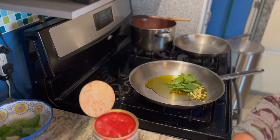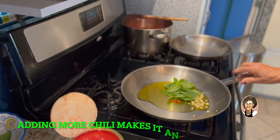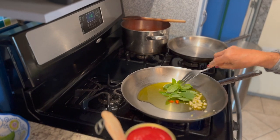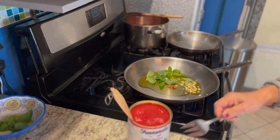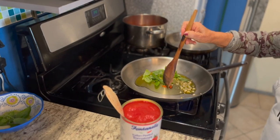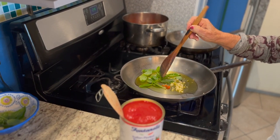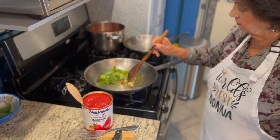A few cloves of garlic, some pepperoncino, chili — about half a chili. And around 10 leaves of basil. And that's it. This will make four portions of spaghetti, four plates of spaghetti. One pound of pasta, mamma said. And that's it. Quick and easy.